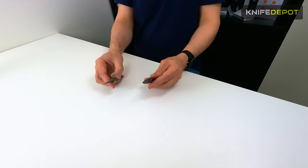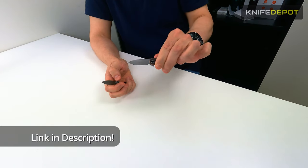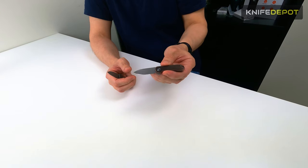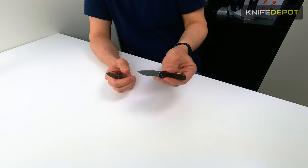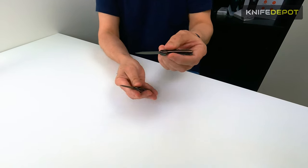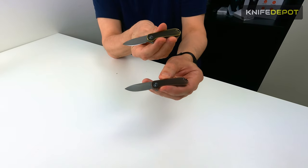That's all for the Mini Elementum. It's probably not for everybody as far as a working knife goes — it is very specific for people looking for a super compact, great EDC to keep in their jeans pocket or on a keyring. Just a great all-rounder for those people wanting super compact, small knives. That is the Mini Elementum from Civivi.